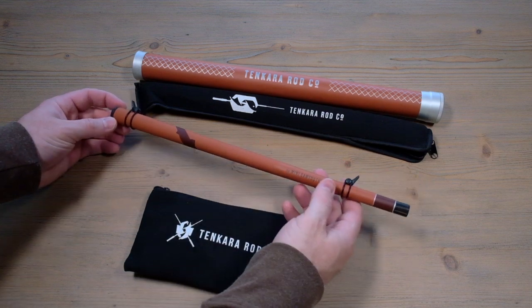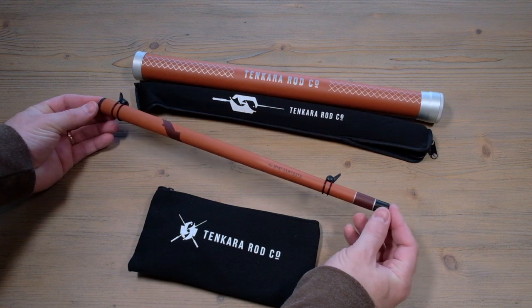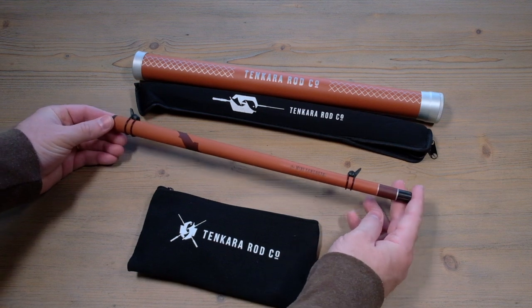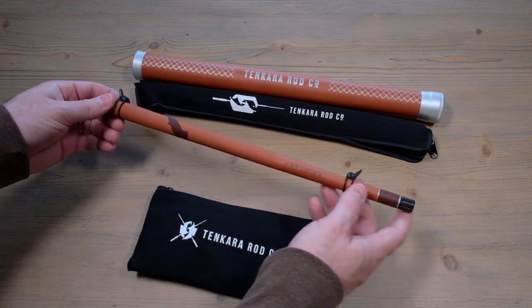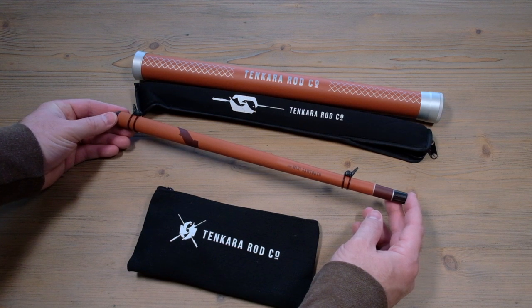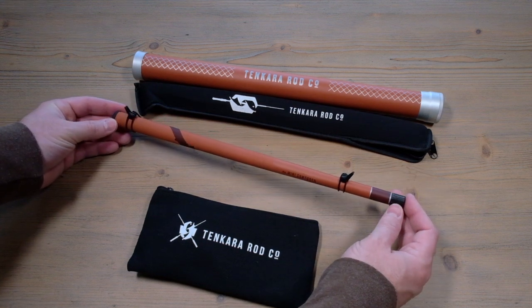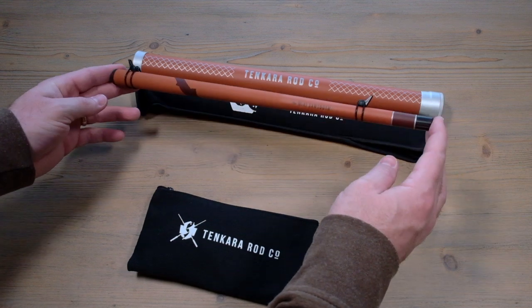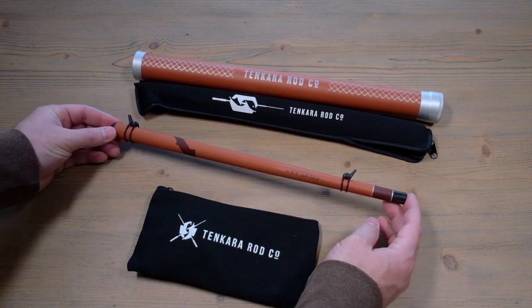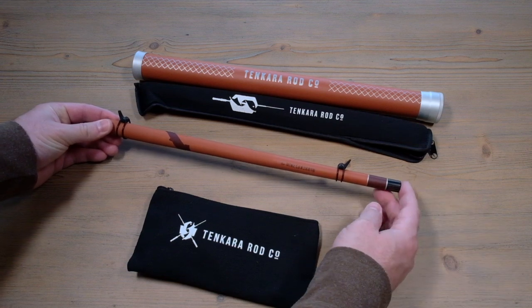In this video we're going to take a look at the Tenkara Rod Company Mini Sawtooth tenkara rod. This is very different than a lot of the other tenkara rods out there on the market. The main reason is it is extremely compact and portable - it has no cork. The idea is to make it smaller so you can carry it in a backpack, a vest, or a sling pack. You can carry this anywhere, anytime. If you're out there hiking and not really out to fish, you can still carry one of these small compact rods just in case, with your leader wound up on it and a pocket full of flies.